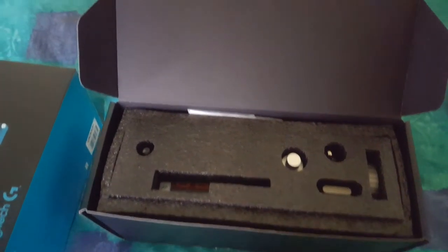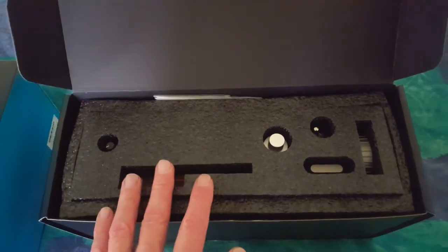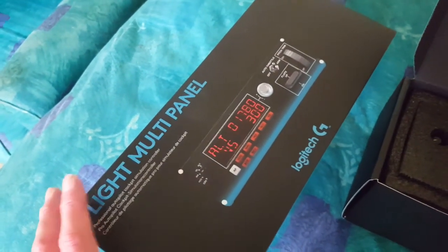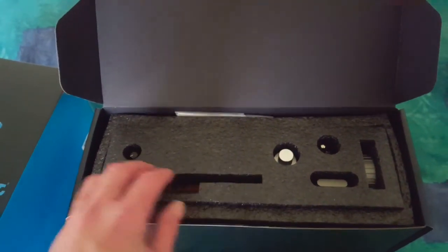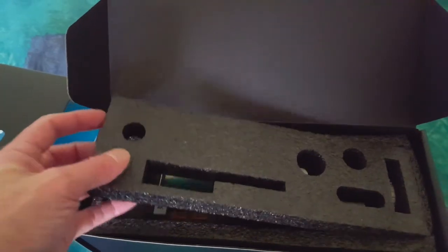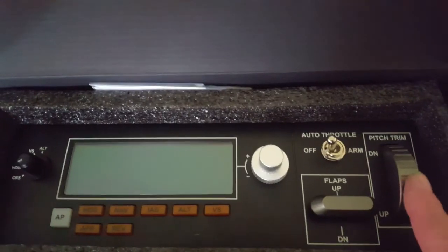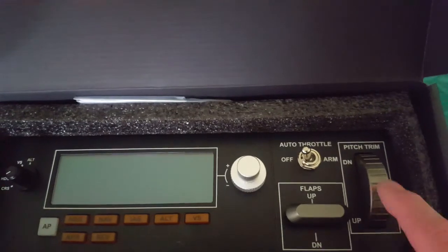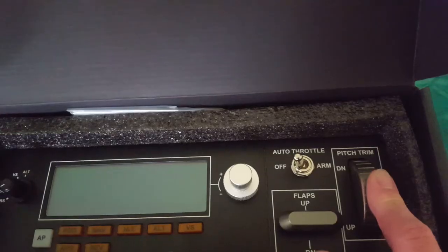Before I get this set up on my system and with Flight Simulator 2020, I want to show you the packaging compared to the Logitech Flight Yoke System. The packaging on this is a step up - you've got this protective layer protecting the main unit. The Flight Multi-Panel basically has a trim wheel, which is something I really wanted.